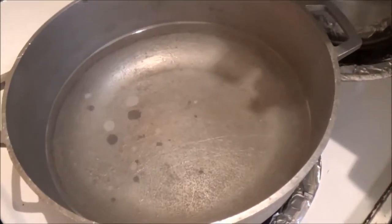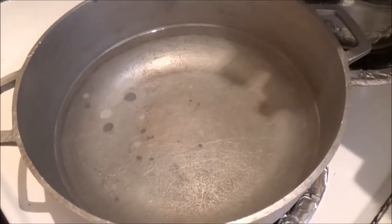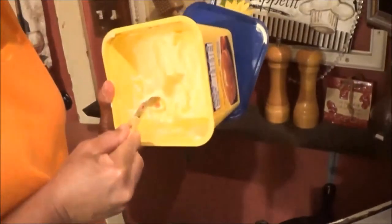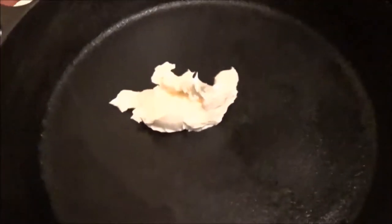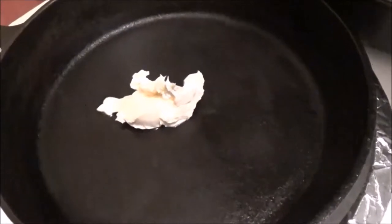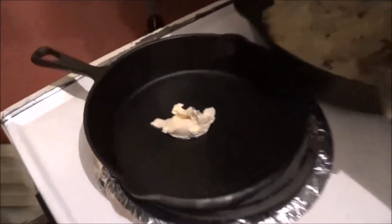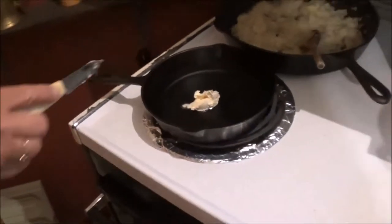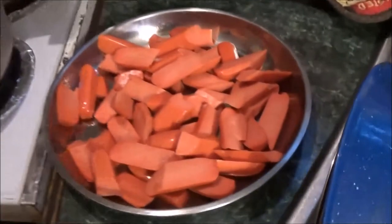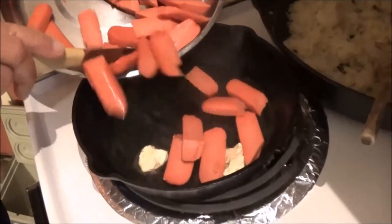That boiling water you see right there is for some instant potatoes — yeah, I kind of ran out of my regular potatoes, but that's alright. Wee Wee's getting ready to put some of that Parkay Blue Bonnet — oh no, hydrogenated oil, zero trans fat, zero cholesterol. She's all into that healthy cooking, and once that heats up she's gonna put these weenies in there.